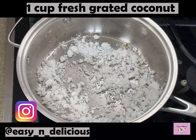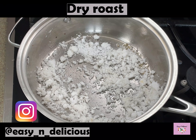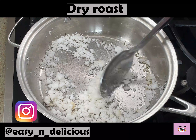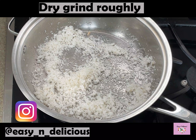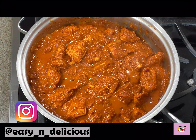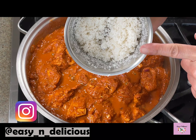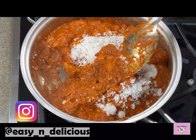Here I have fresh grated coconut which I will dry roast until slightly golden and rough grind them. The detailed recipe with the exact measurements is in the description box so do check it out. We will add this roughly ground roasted coconut to the cooked chicken and mix. Lightly mix until well incorporated.